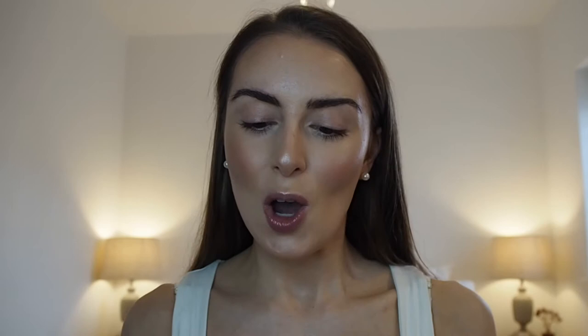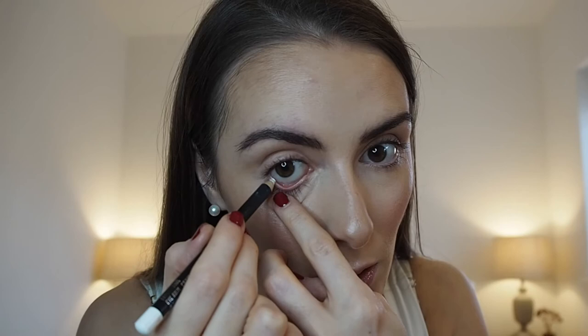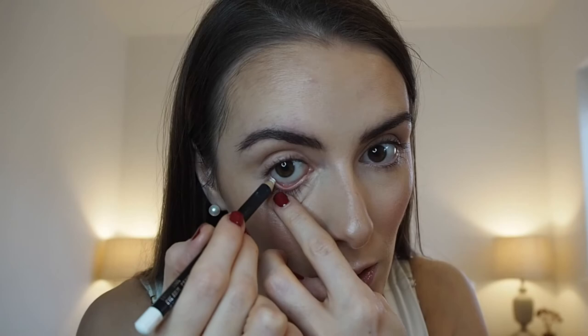Now moving on to the actual eyes. My next tip is to use a white pencil on the waterline — the colour I'm using is called Fascinating and it's from MAC. Just go in the waterline and it makes the eyes look bigger instantly. You can clearly see the difference between the eye with the pencil versus without.